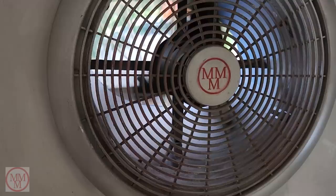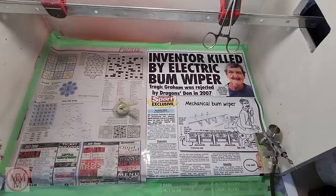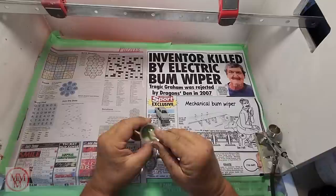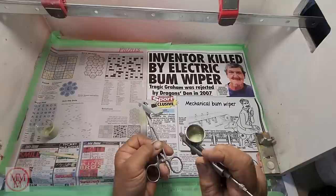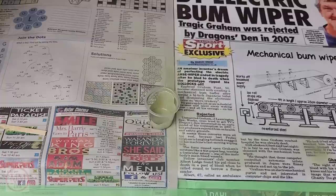Into the spray booth - fan on, light on. It's like lights, camera, action. I just go through the motions here to get my muscle memory working, and away I go. Just a very light coat initially to see how the paint is - whether it's too runny, too thick, going on blotchy or whatever. First impressions are good. I'm very happy with that colour.